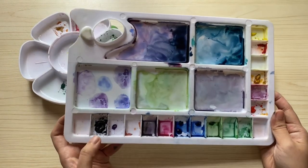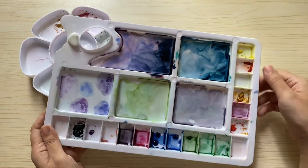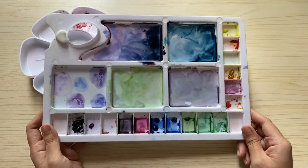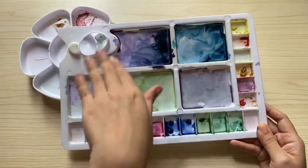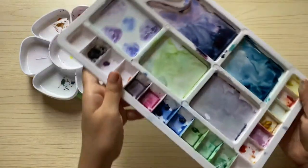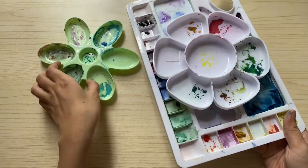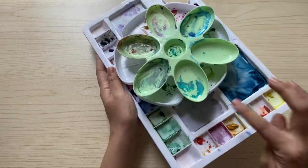And then this last one, which is my most used mixing palette, has 18 wells where I put my watercolor paints and then it has additional five portions for mixing. These are all my watercolor mixing palettes, which is an essential material when you are doing watercolor paintings.